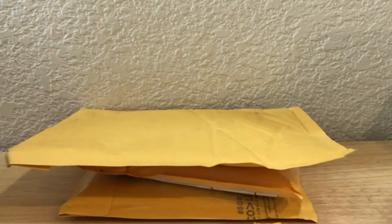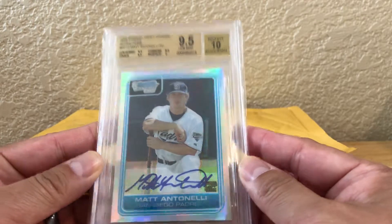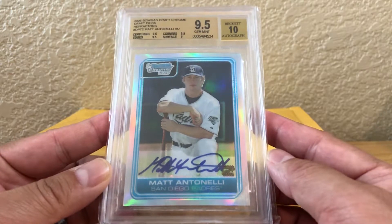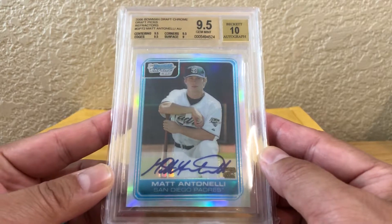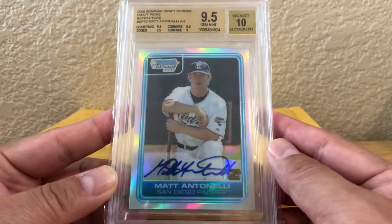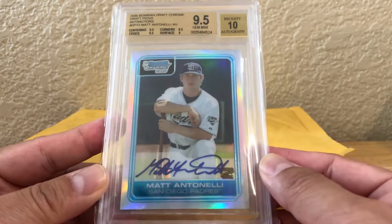First card is this Matt Antonelli — it's a refractor auto, graded 9.5/10. I actually bought a graded card of his, just the regular base auto. He's a guy I found on YouTube, really good YouTube channel, always doing videos on different baseball topics. So I decided to pick up a refractor auto pretty cheap.